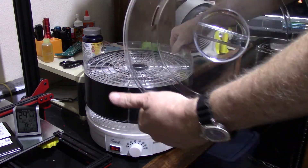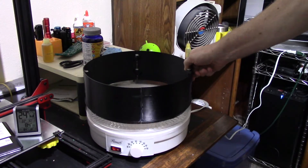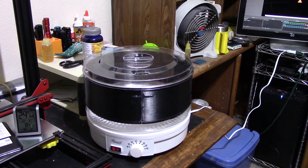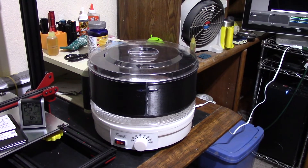My first tests are going to be on PLA. I have a roll of Hatchbox white PLA — very nice filament. I've had that roll for a little over a year; I bought it for a specific job and it's been sitting on my shelf ever since. I'm going to do some tests and get back to you guys with the results to answer the question: do you need to dry your filament?